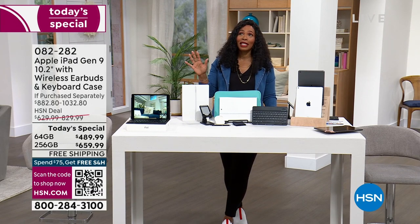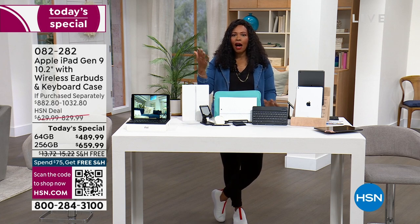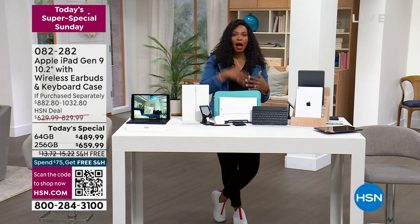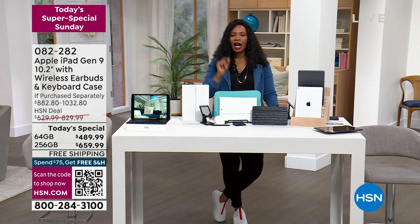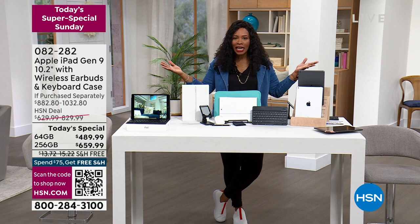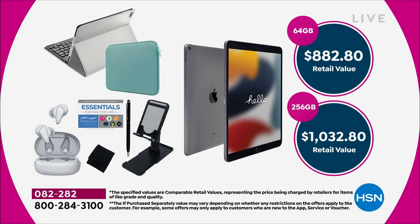Probably the one you're going to be most excited to have is three years of Mac U. That means if you have questions — how do I do something, how do I connect it to my printer, whatever you want to do on your iPad and you don't know the answer — you've got the Mac U and three years worth of learning. The value on this truly does make for an amazing today's special.